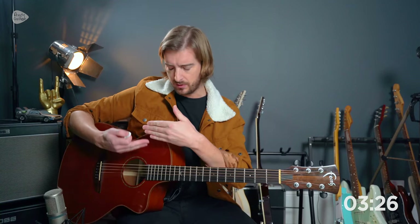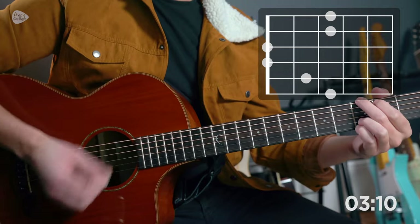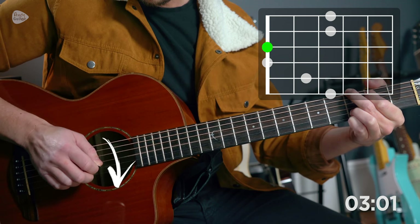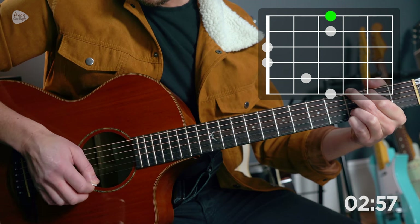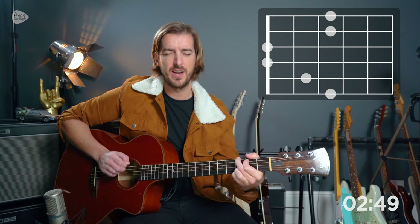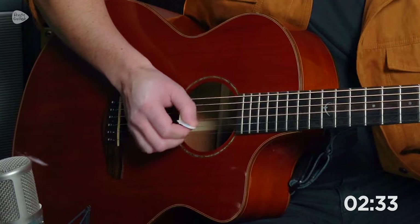Mistakes can happen too, which is why we need to go through strings one at a time in order — it's kind of like your ABCs, you've got to learn them in order so that you know all the letters and can play every string. From there, we could just do each note twice, which is a quicker change. You can also try doing this without looking, with your eyes closed, and feel it. You can do it while muting each string too. You can do it in different ways.